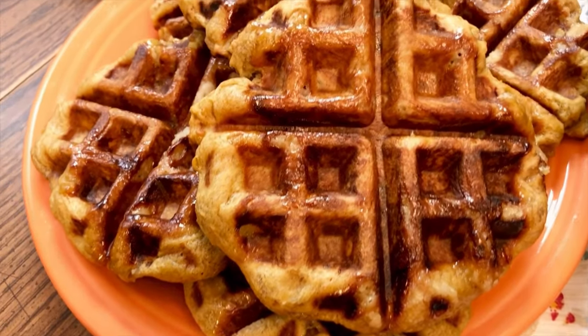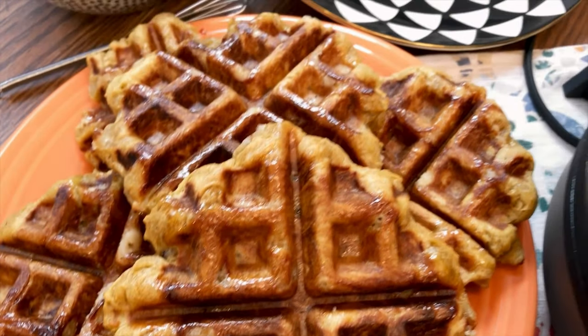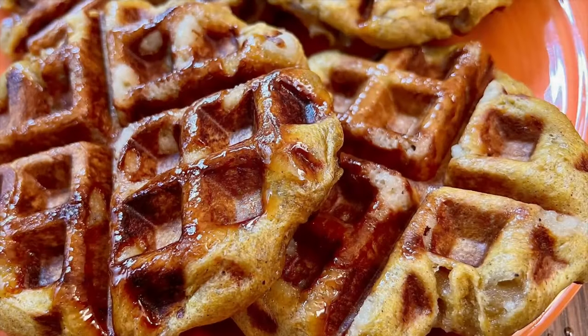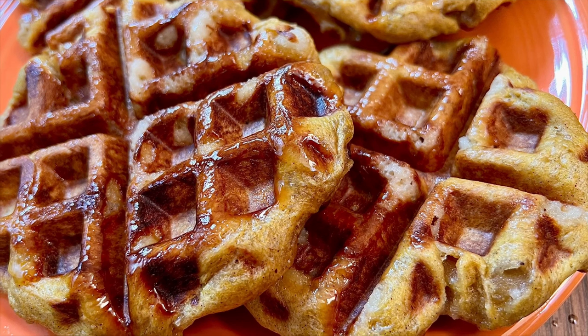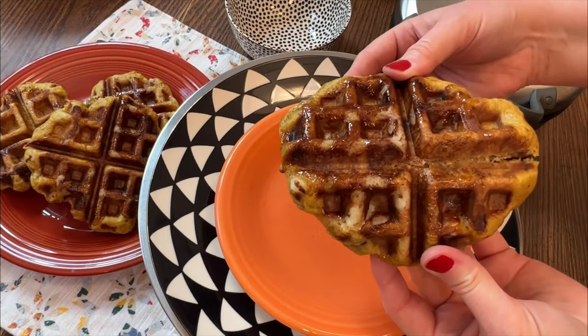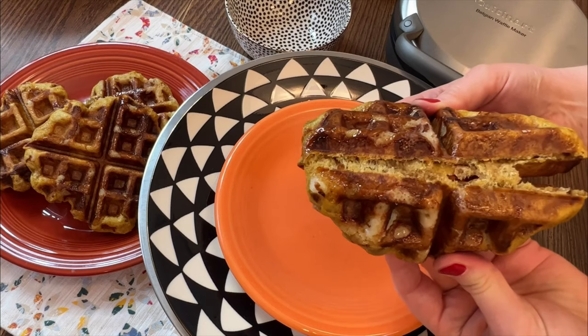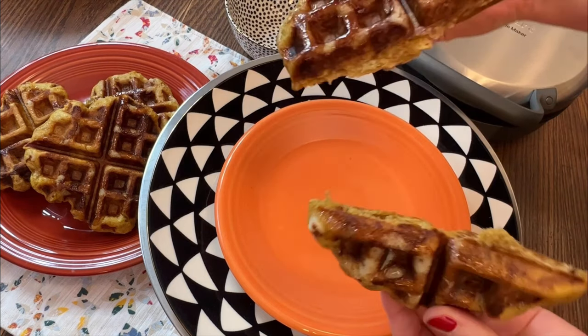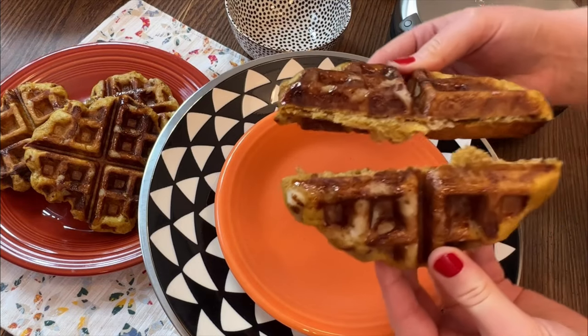Now would be a good time to start a pot of coffee. One thing that makes these so good is the texture — they've got it all: they're crispy, chewy, and soft.